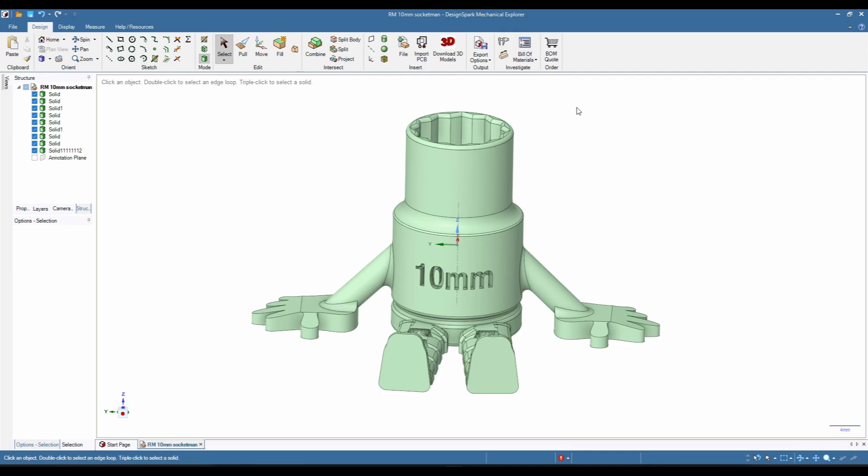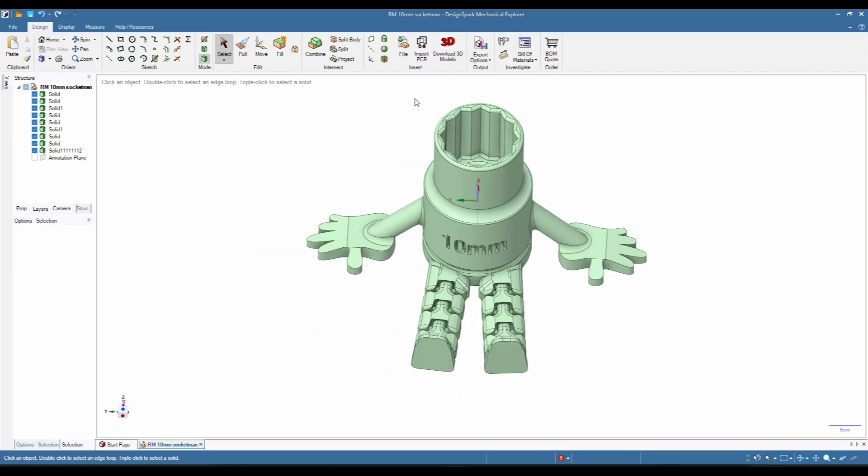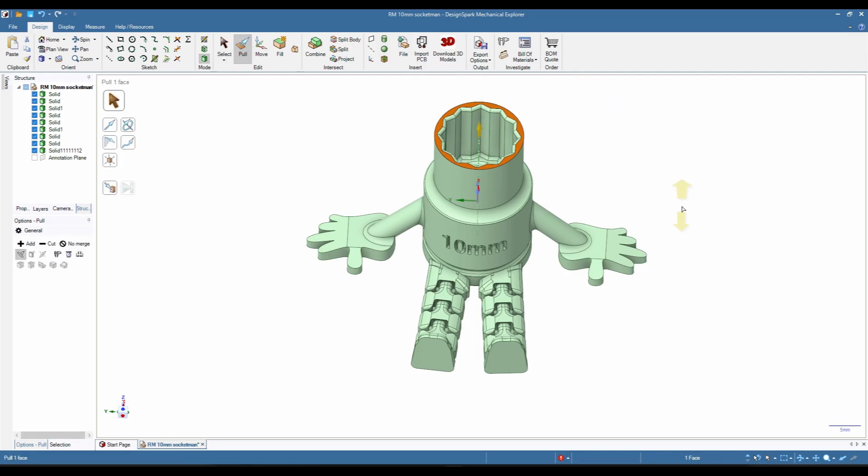If you first delete the fillets — for instance here I have a fillet around the edge which is stopping me from editing the height of it — so if we click on it and press delete just to remove the fillet, we now have access to the whole top area. I can click on it to make it active, grab the pull tool, and we can make the object a lot longer.